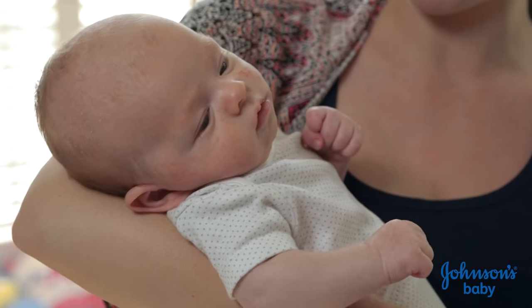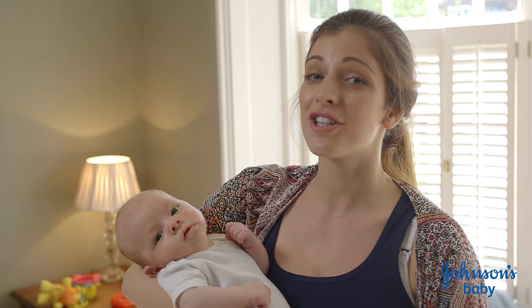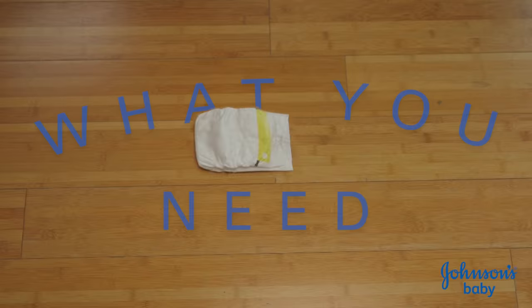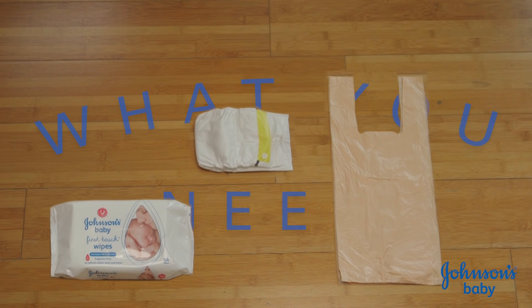Hi, I'm Jess and this is Jasper and we're here today to show you how to change a baby's nappy. What you're going to need today is a clean nappy, nappy bags and first touch wipes.